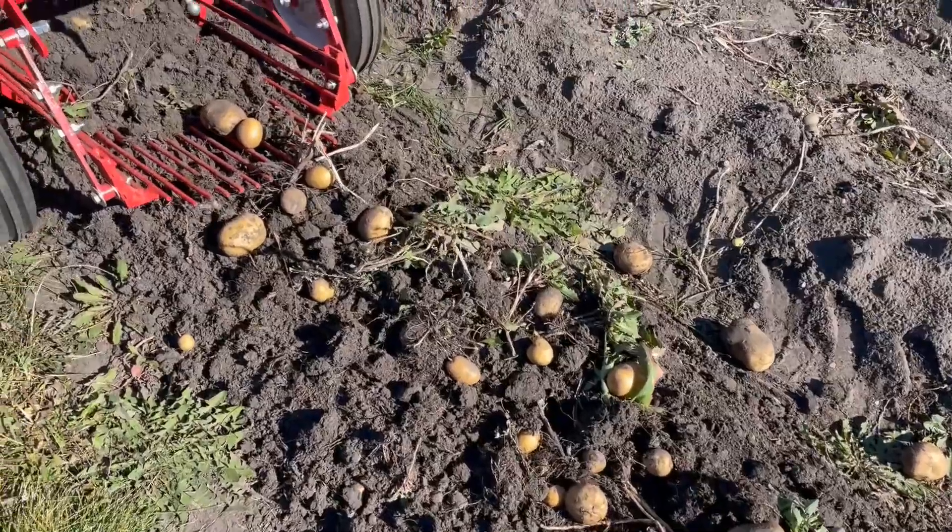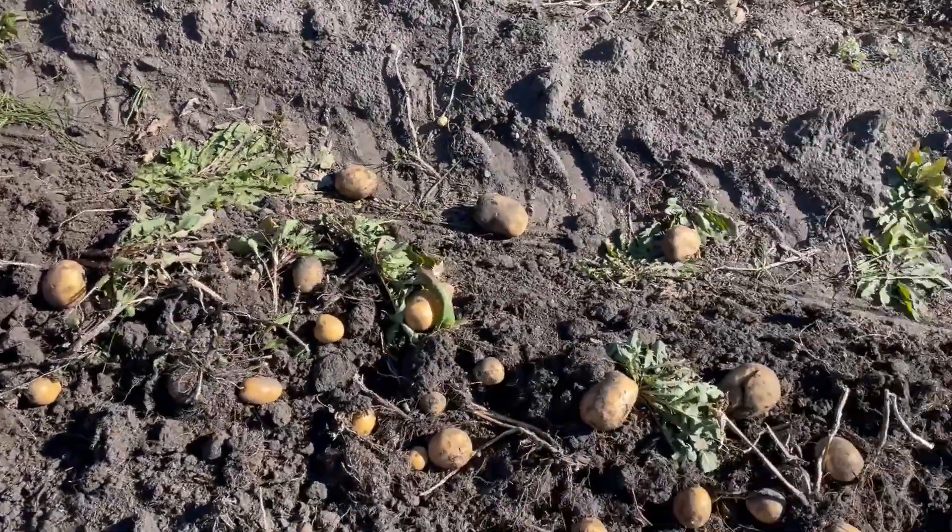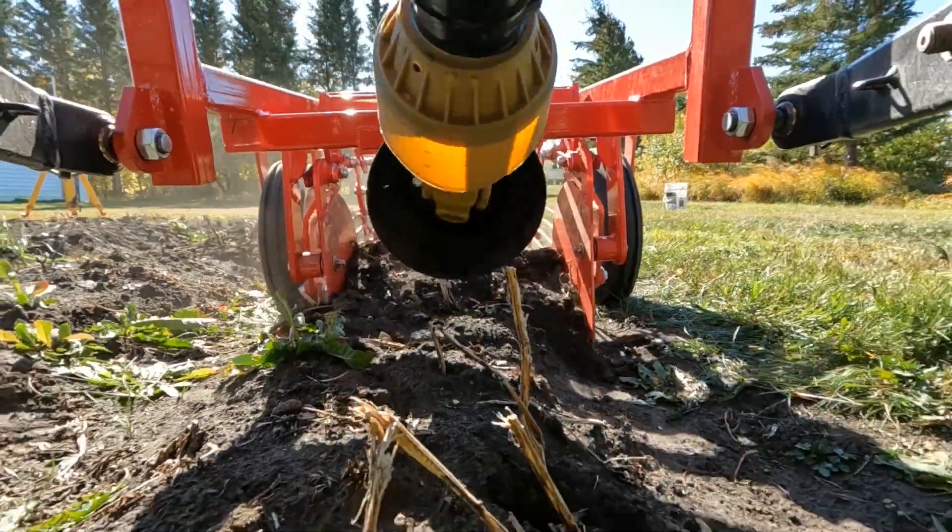I stopped a third of the way down the road to check everything out, and I think I finally got it. It's looking pretty good — rolling off the back nicely.